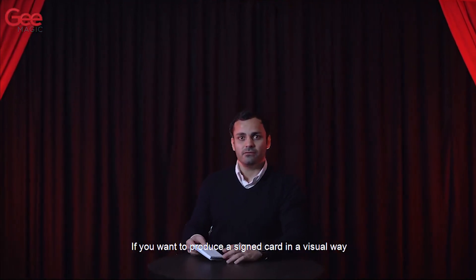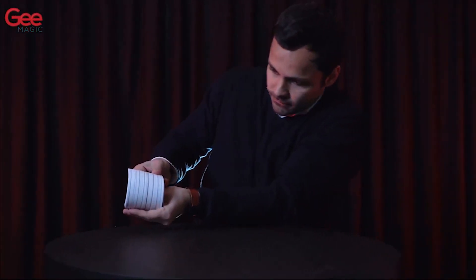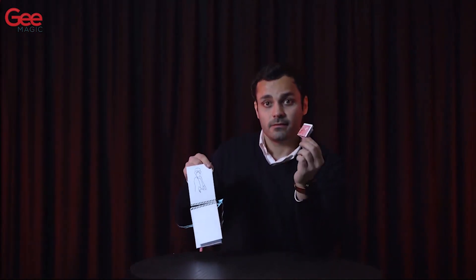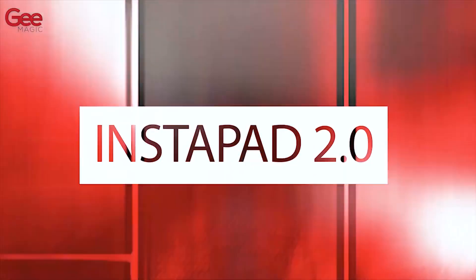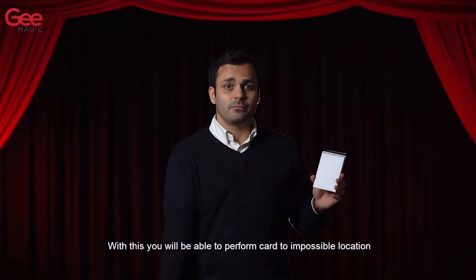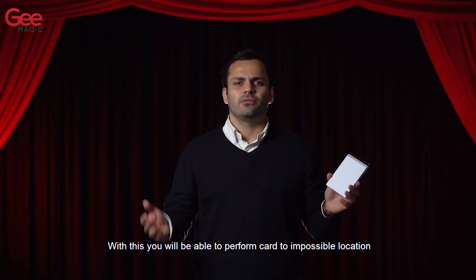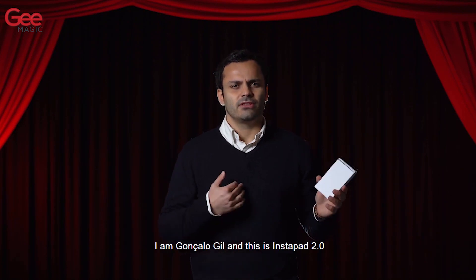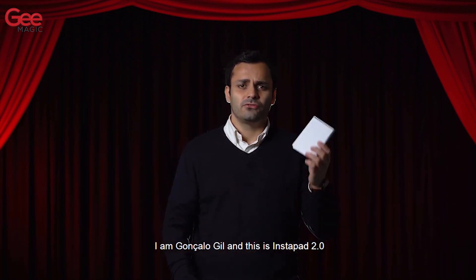If you want to produce a signed card in a visual way, this is for you. With this you will be able to perform card in impossible locations and the card production at the same time. I am Gonzalo Gil and this is Instapad 2.0.